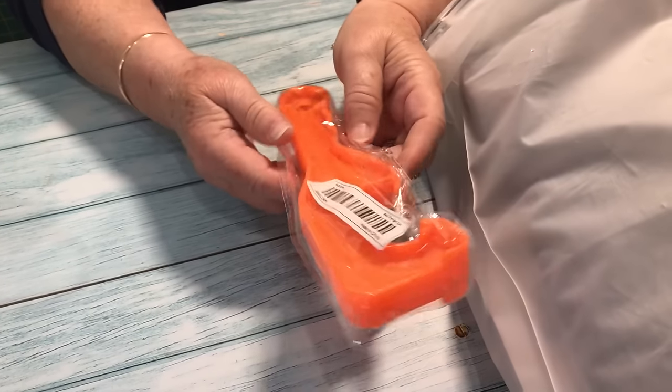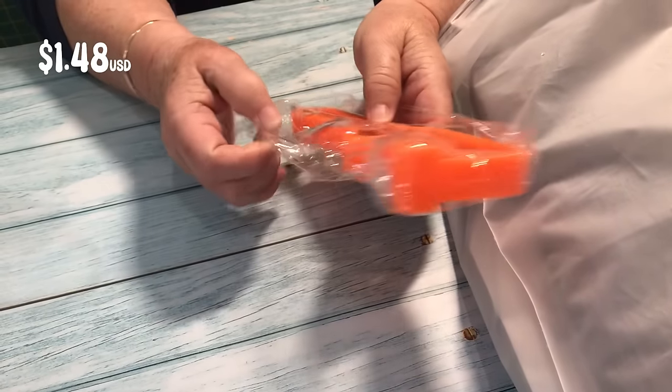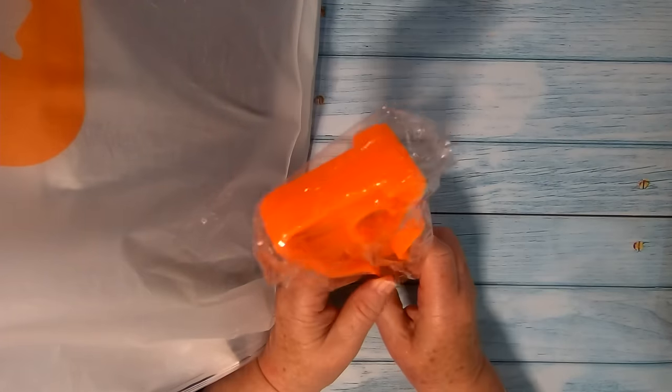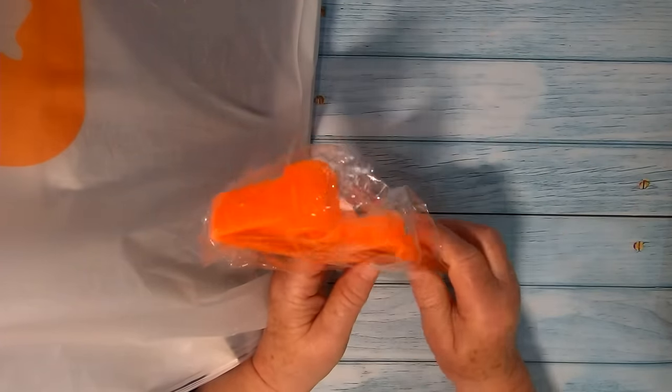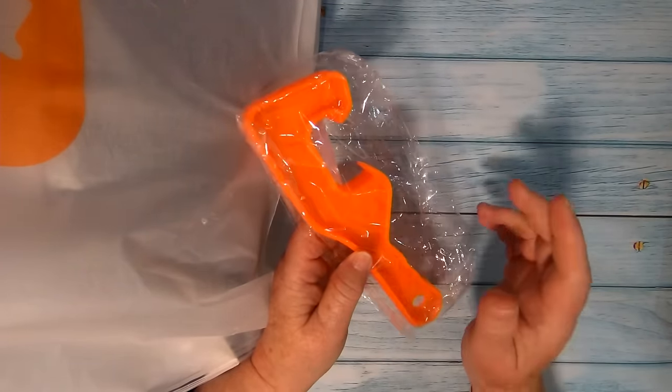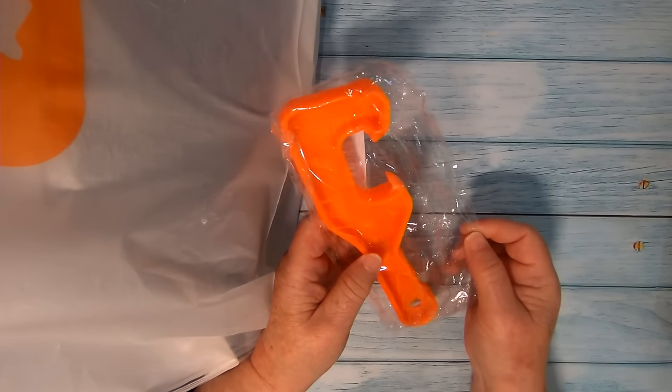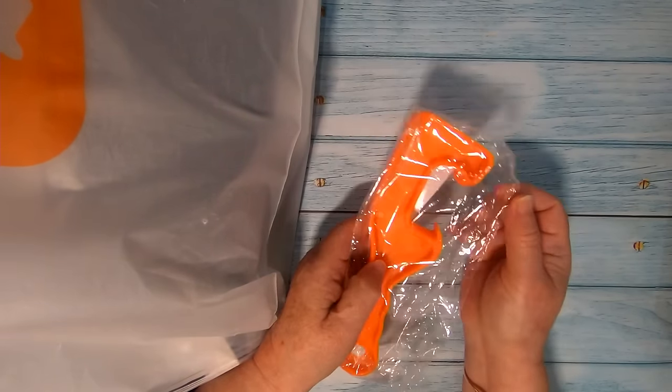This gadget is an opener for containers or tubs. I have a few things stored in those white containers and if you seal them tightly, you'll have a hell of a time trying to get the lid off. So I thought this was a really good idea — I really like this very much. I will certainly get some use out of this.